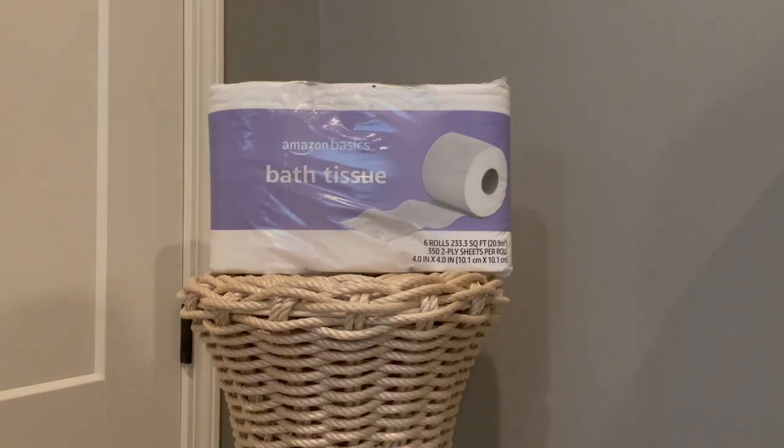Today I'm going to be talking to you about the Amazon Basic Bath Tissue. You can order this tissue in bulk, and I do like the idea of getting more than one package of tissue.